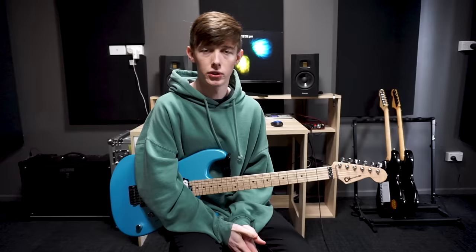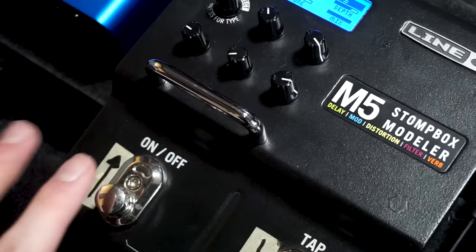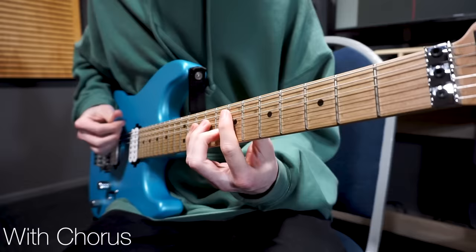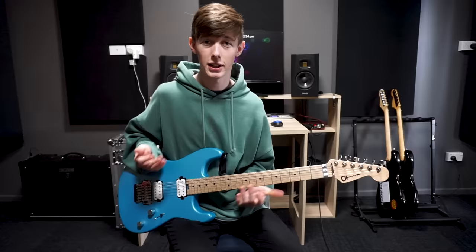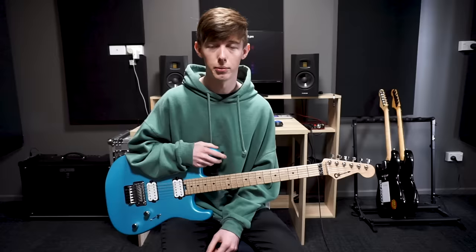The last couple of things to achieve a similar guitar sound to Polyphia: add a little bit of chorus to the signal. Blend in a little chorus with your clean tone because this is going to make your guitar sound a little bit wider, and this is something that Polyphia do quite often with their guitar sounds. Finally, add a little bit of reverb just to give it a little more space and make it feel more comfortable when you're playing.